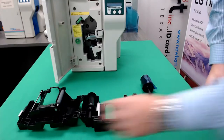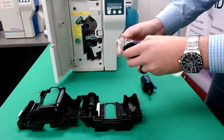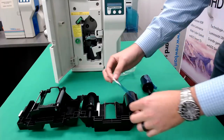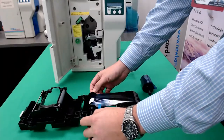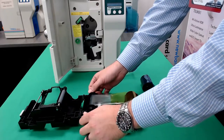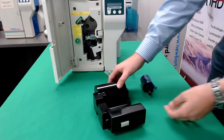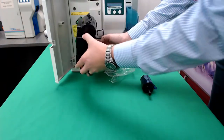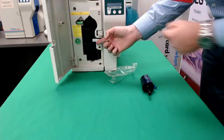Now get your new ribbon out. Place it on the right-hand side. Use the adhesive to stretch across. Roll it forward a few panels. Close the cassette. Don't forget to relock the side. Place back into the printer. Close the green latch and shut the door.